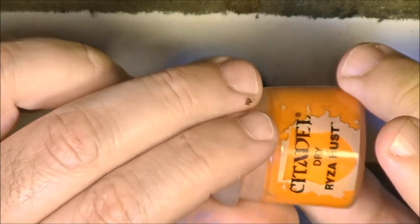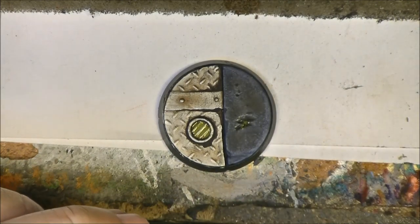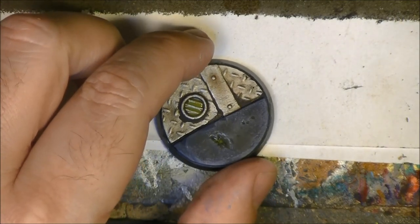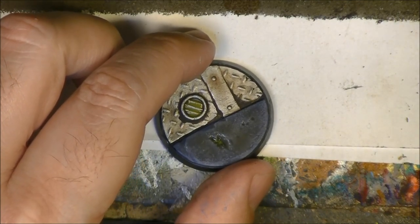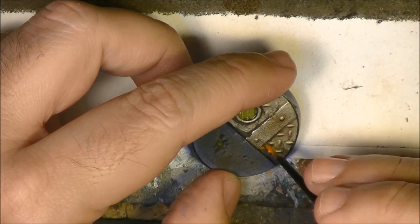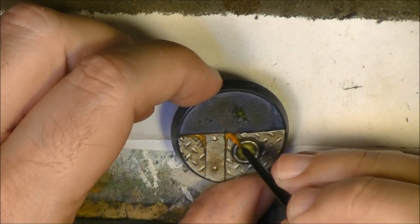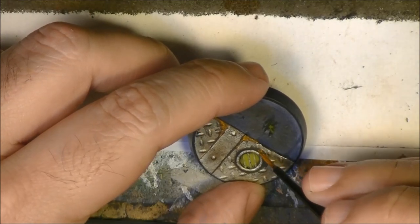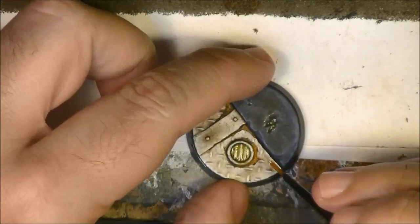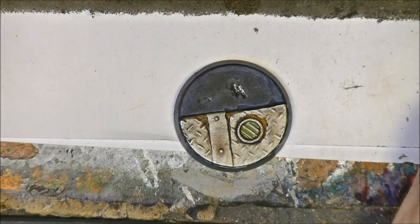Now we can apply Ryza Rust. Some tutorials decide to apply it as dry brushing, but I don't do that. The rust should go into the crevices and corners, not on top of the surfaces. So what I do is take some Ryza Rust, add a little water to it, and apply it where it's needed. You don't need to cover all the Typhus Corrosion you applied before, because the Typhus Corrosion can also communicate dirtiness and other things, not just rust. All these steps are quite fast — you repeat it on all the bases where it's needed.